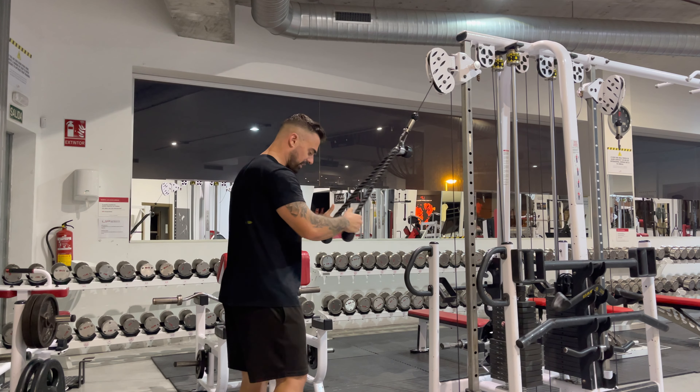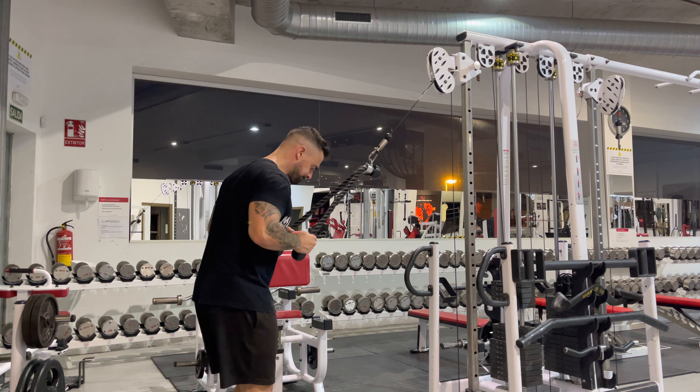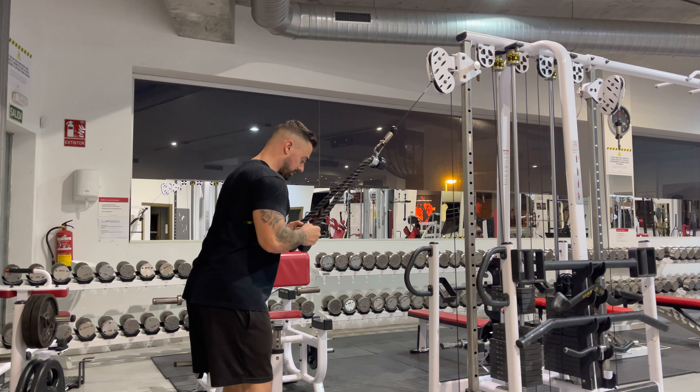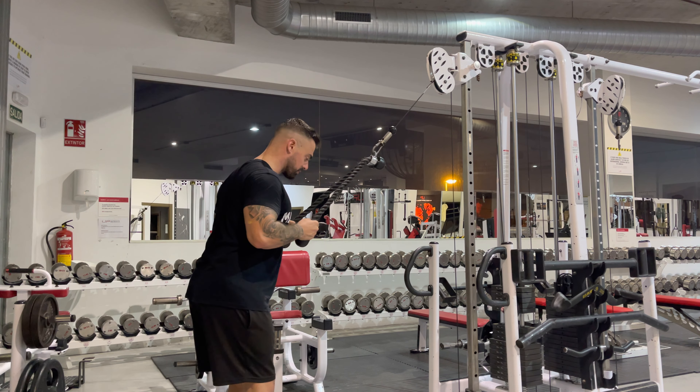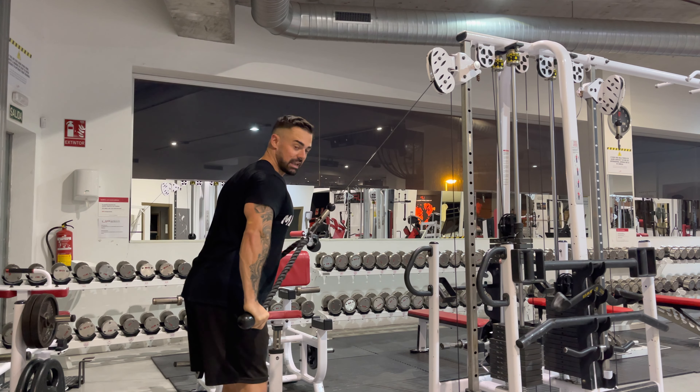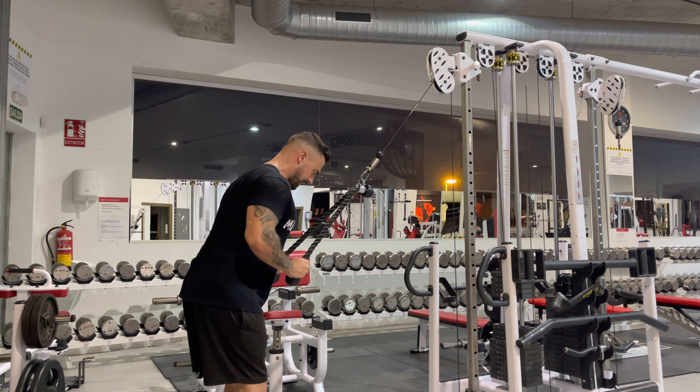Once we've got our weight set up, we're going to take a few steps away from the machine, keep our body nice and upright, bring our shoulder blades back and push them down. Elbows in towards the sides, from this position we're going to extend the elbows, squeeze and separate either side of my hips and then back up.